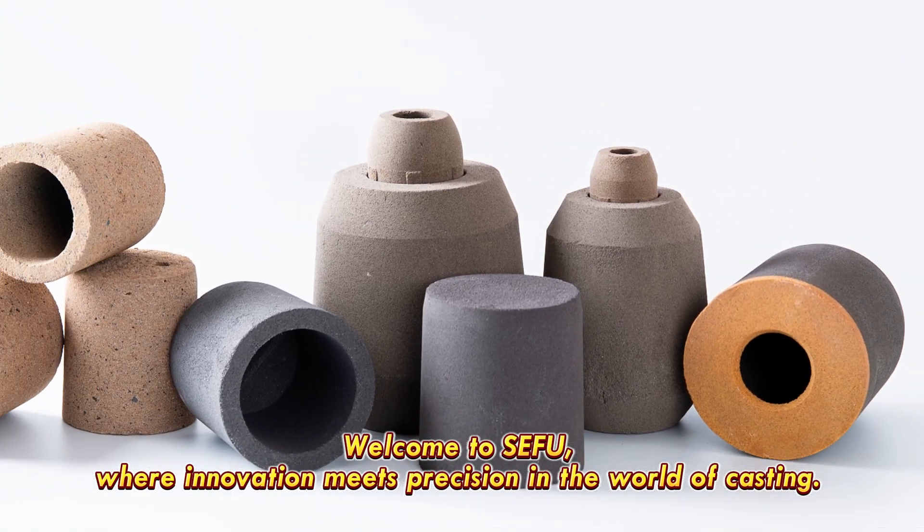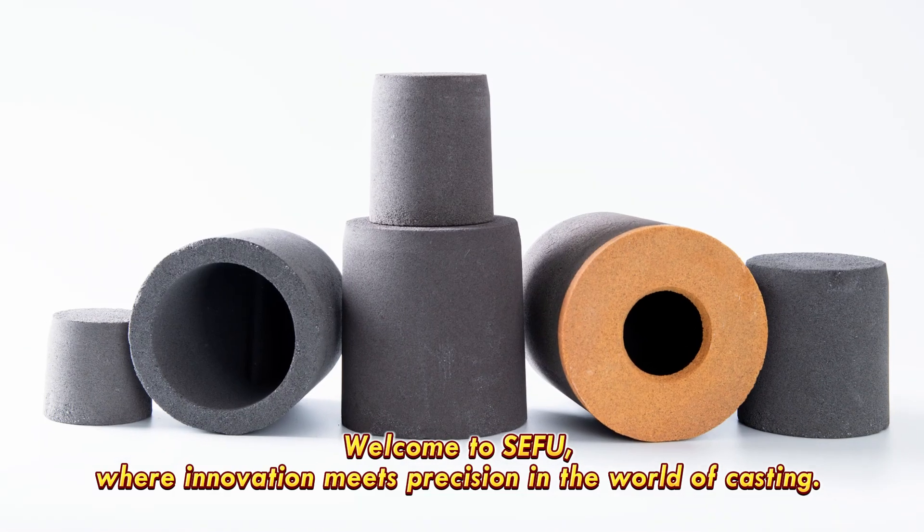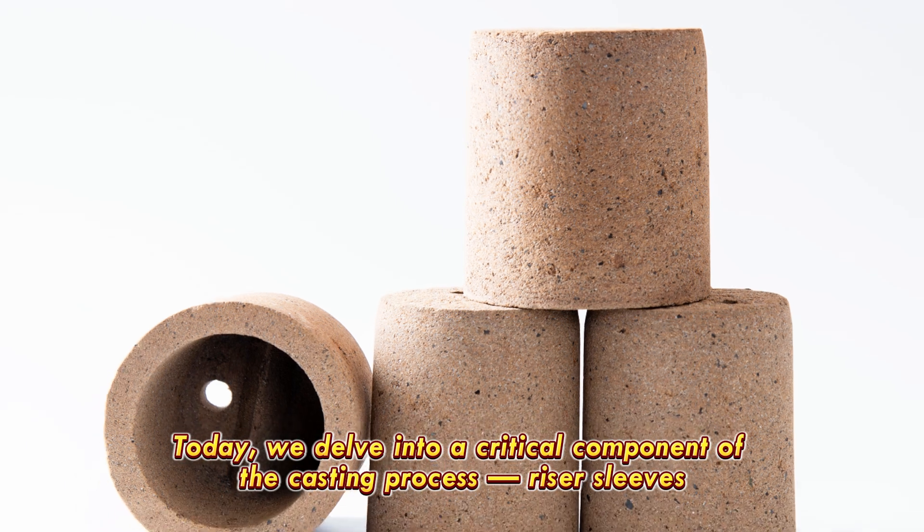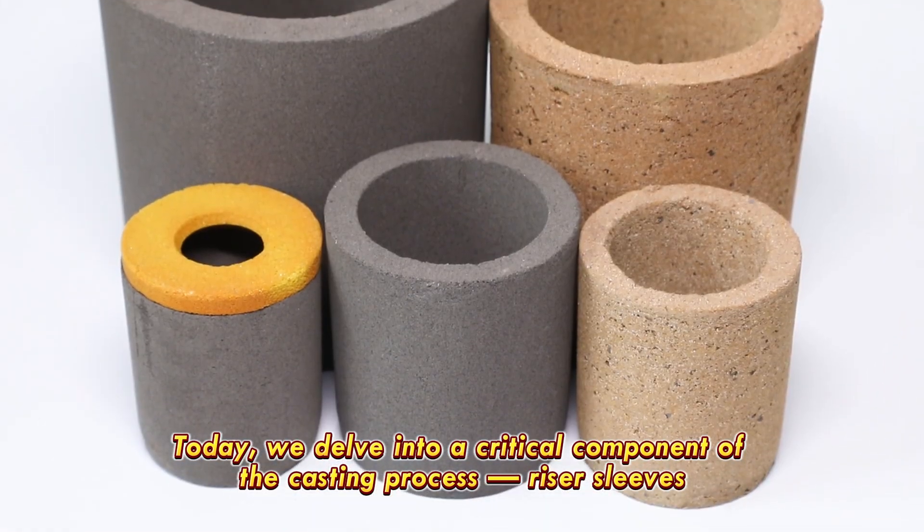Welcome to Seifu, where innovation meets precision in the world of casting. Today, we delve into a critical component of the casting process – riser sleeves.